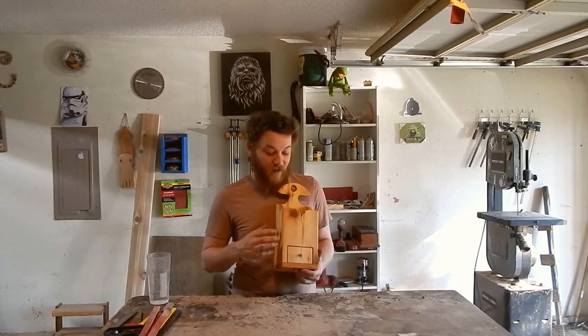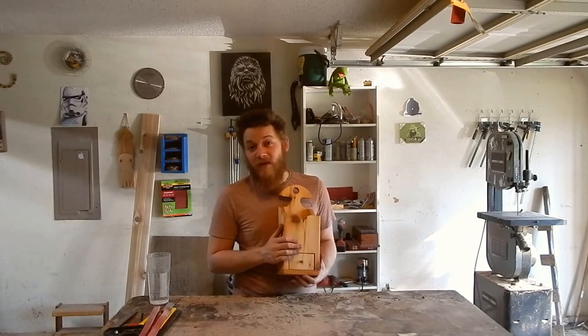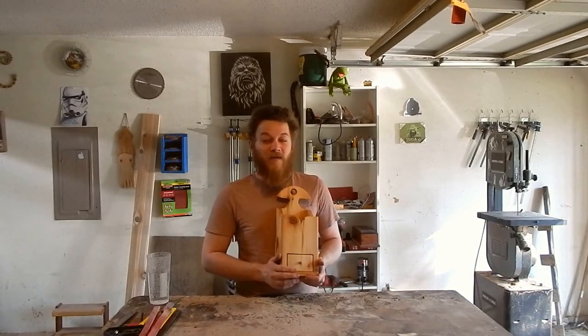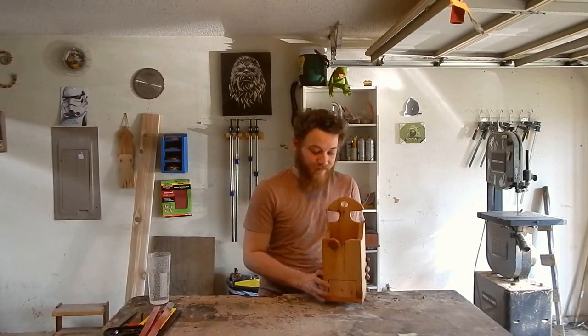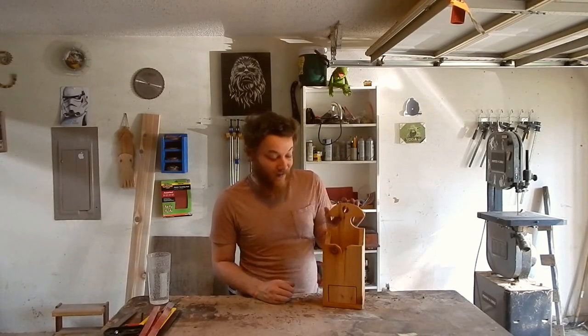We obviously live in a time period where the actual use for these is not really needed. I'm going to use mine and hang it in the shop and just store some shop stuff in there. I got the idea from Fine Woodworking Magazine — somebody had a legit one from the actual time period. It's a cool project and you could use it for anything, so let's check it out.